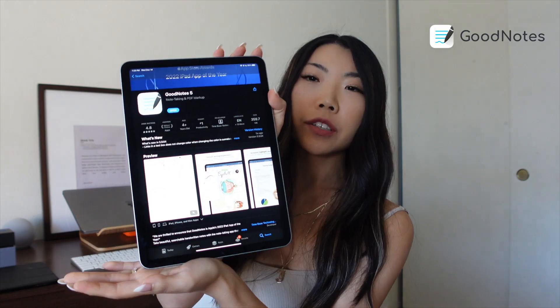The app you'll need to download is called GoodNotes 5. GoodNotes is a note-taking app that allows you to annotate on PDF documents as well as other documents. There is a free version available, but the paid version allows you to have unlimited documents and workbooks — it's a one-time purchase of $8.99.